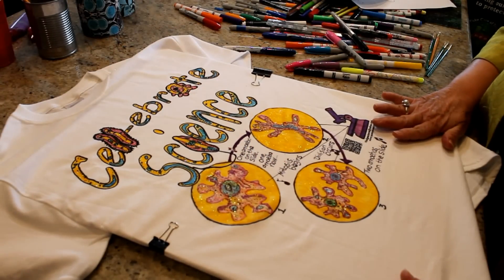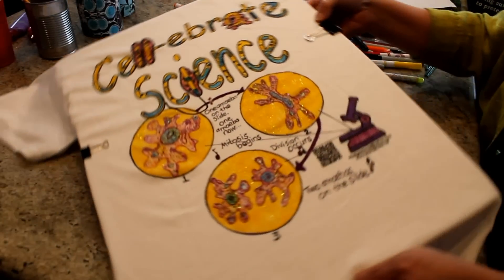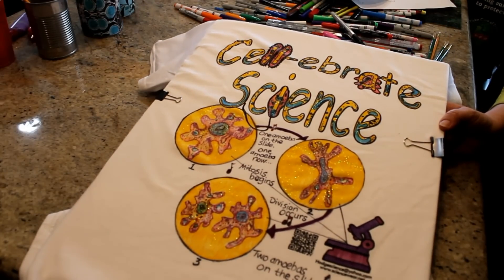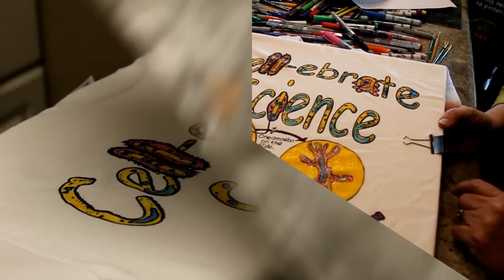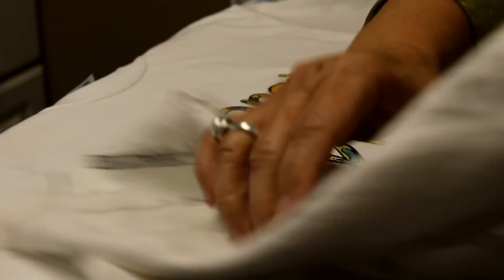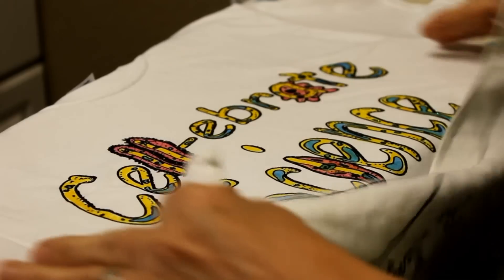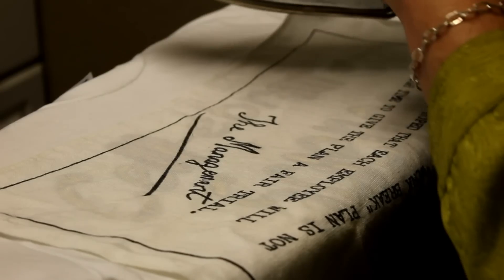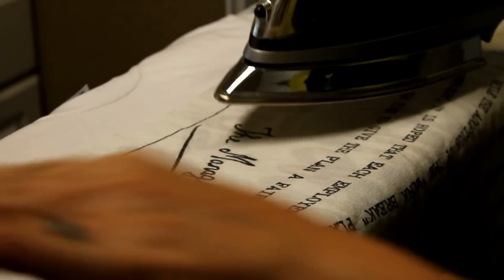Now that my project is finished, I'll need to let it completely dry before moving on to the final step. When the shirt is completely dry, place a piece of cloth over the entire design and iron on a high setting. This is important to set the ink.